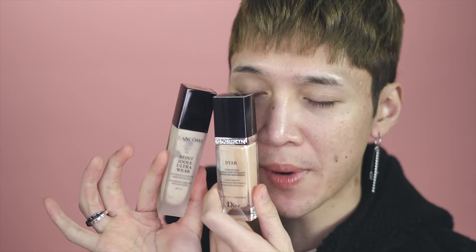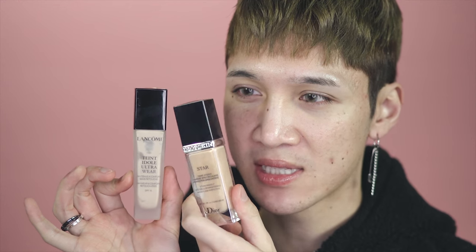To start out, just use whatever foundation you want. Today I'm going to be using Lancôme's Teint Idol Ultra Wear — this is their new one — and I'm also mixing it with the Dior Star. The reason I'm doing this is because from the packaging you can tell this one is slightly more pink and this one is slightly more yellow, but they're both in the same tonal range.